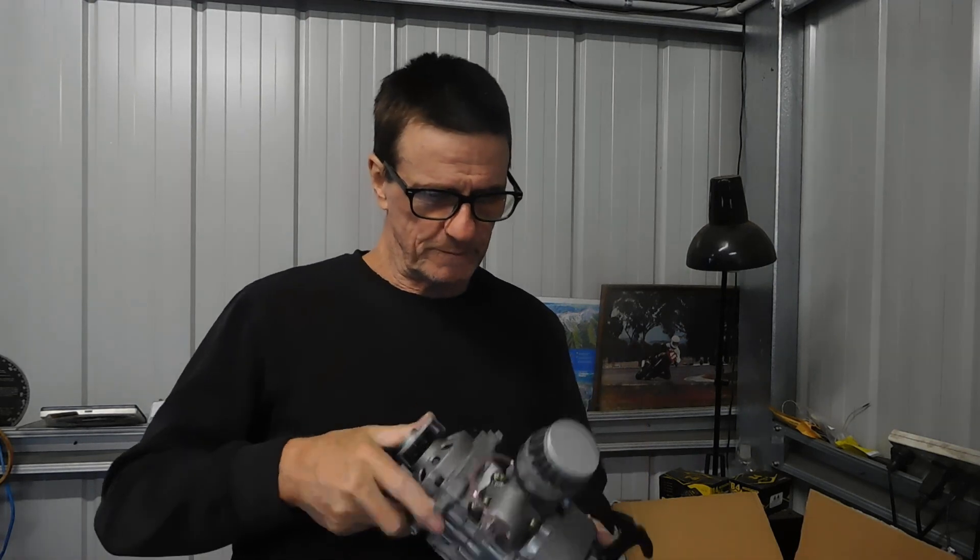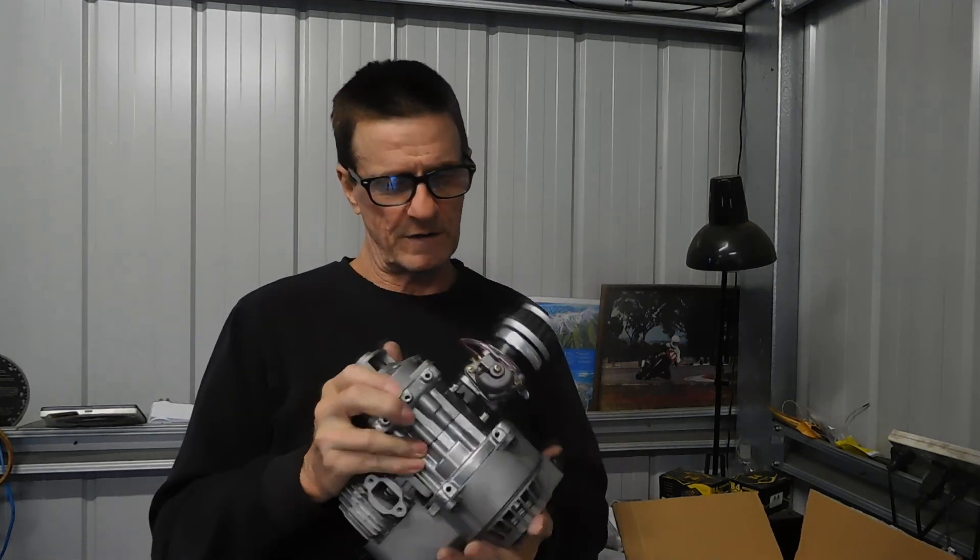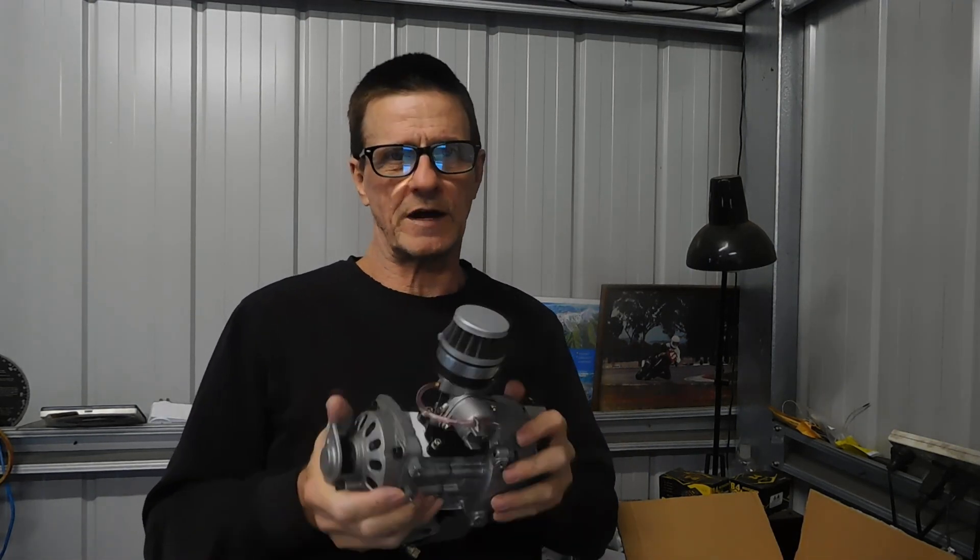G'day, I'm Dave. Welcome to the YouTube channel if you haven't been here before. In my last video I said I was going to get an engine to measure up and show you. Well, here it is — that was pretty quick. I just ordered it the other day and it arrived for 80 Australian dollars.